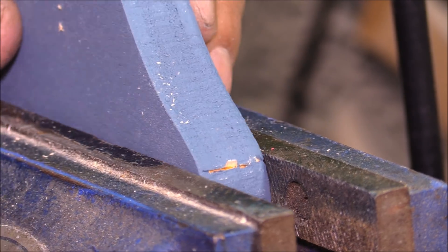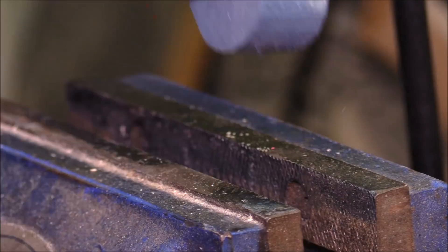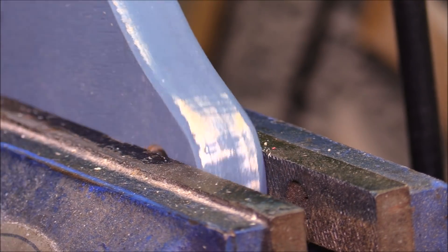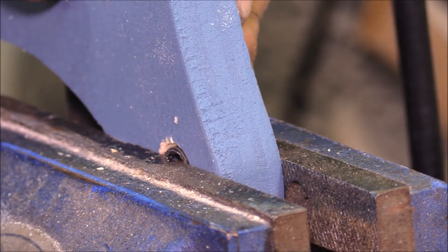That way I don't have to glue them and I don't have to worry about them sliding around during assembly. Once they're together, the washers and thrust bearings will keep them in place, and this way I know I get everything lined up really nice and neat.